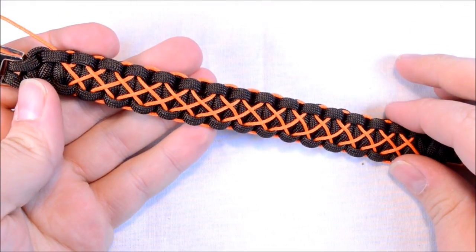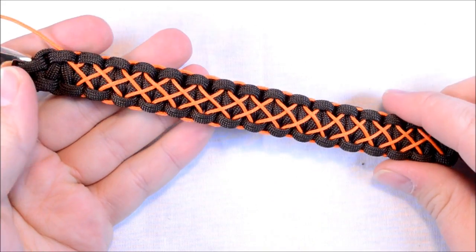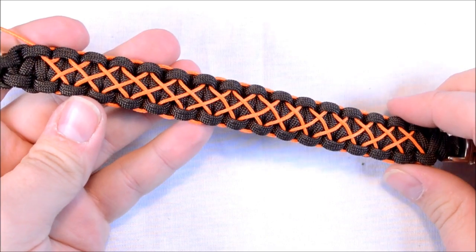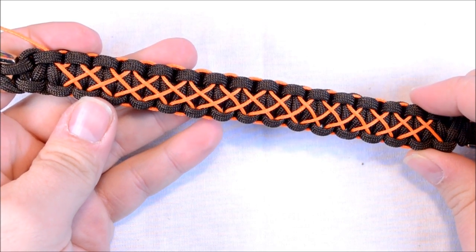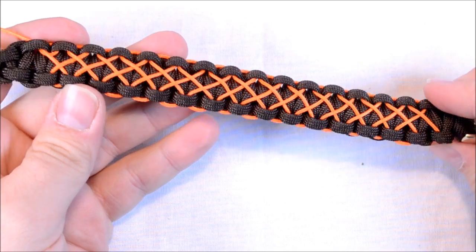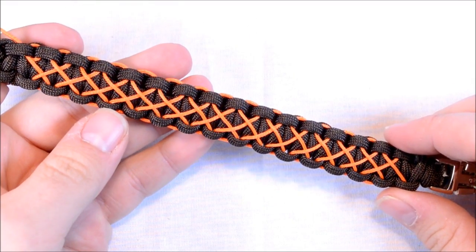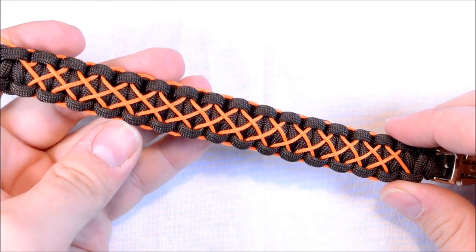I think this turned out really good. I hope you like this — it's just a simple way to add some extra flair to a basic Cobra. Don't forget to check out the website, boardparachord.com, where you can pick up the microchord. And the Facebook group, Parachord On — facebook.com/groups/parachord-on. I'll see you there. Thanks for watching, and parachord on!